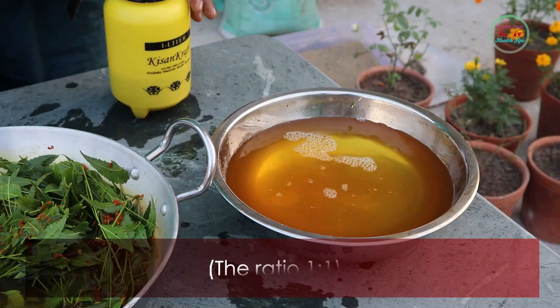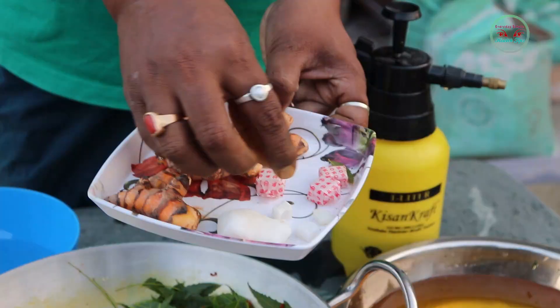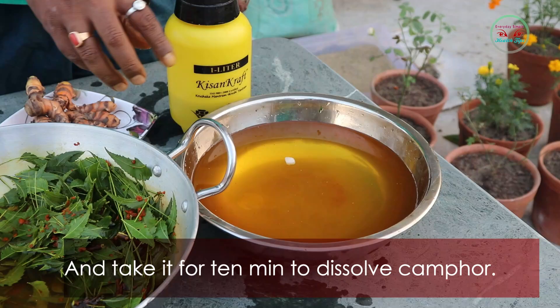Mix water in the same amount as the liquid — a ratio of one to one. Then mix some small pieces of camphor into the liquid and stir for about 10 minutes to dissolve the camphor.